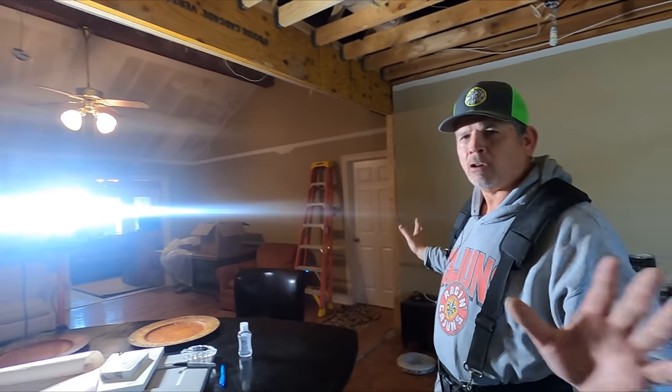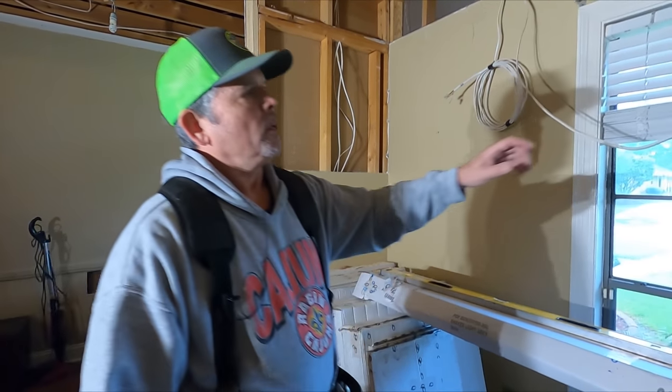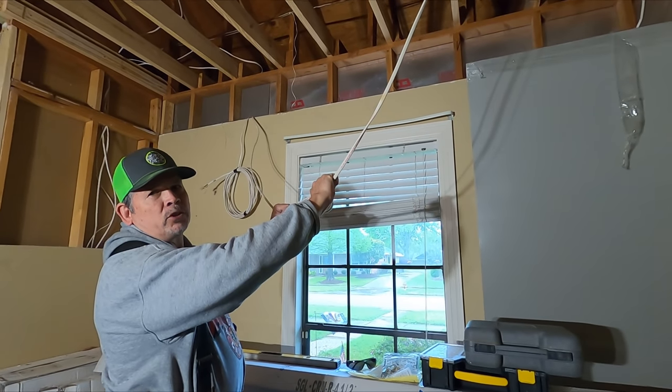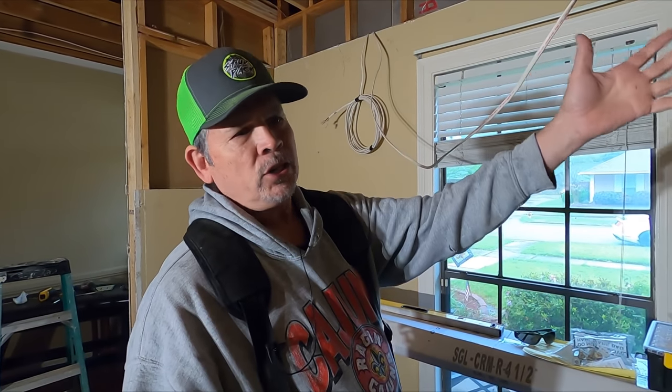Welcome back to our channel. I'm Paul with StudPak. In our previous video, you saw Jordan and I remove all the popcorn from this side of the house — it's all gone, and the owners love it. You also saw us do a little bit of electrical in this wall. We didn't go into a deep dive on that because we want to do that in this video. When you get to the point in your project where we are, you're going to be left with a lot of wires that aren't where they're supposed to be, and we're going to show you all of that.